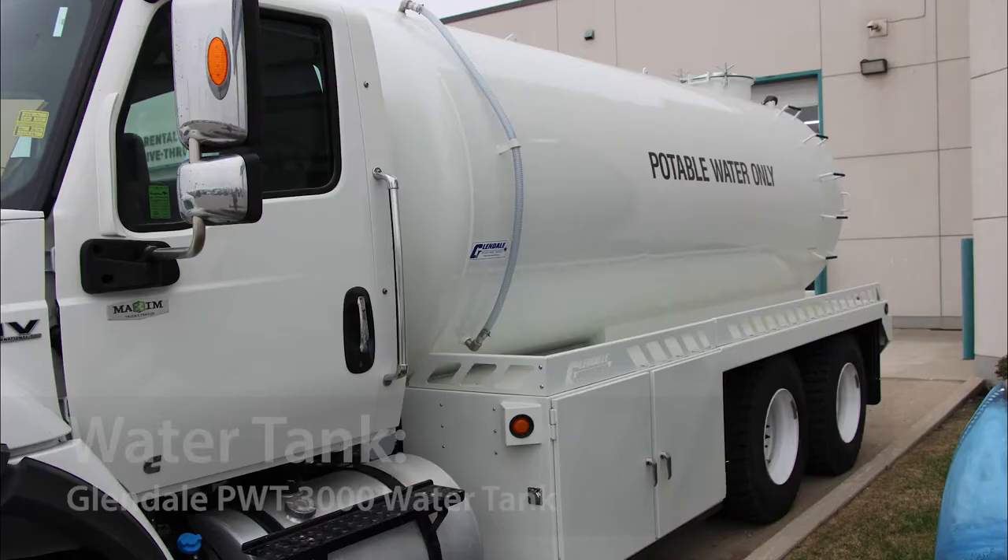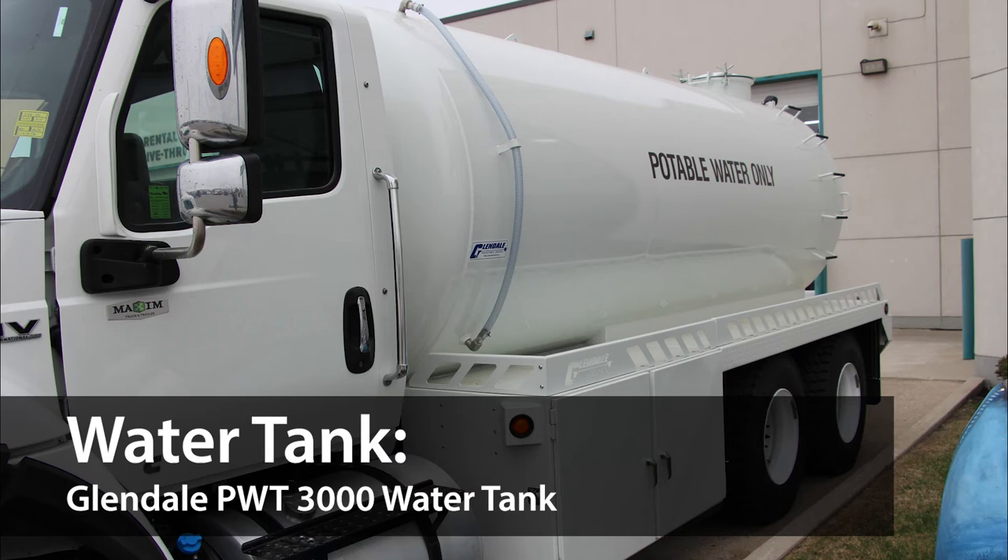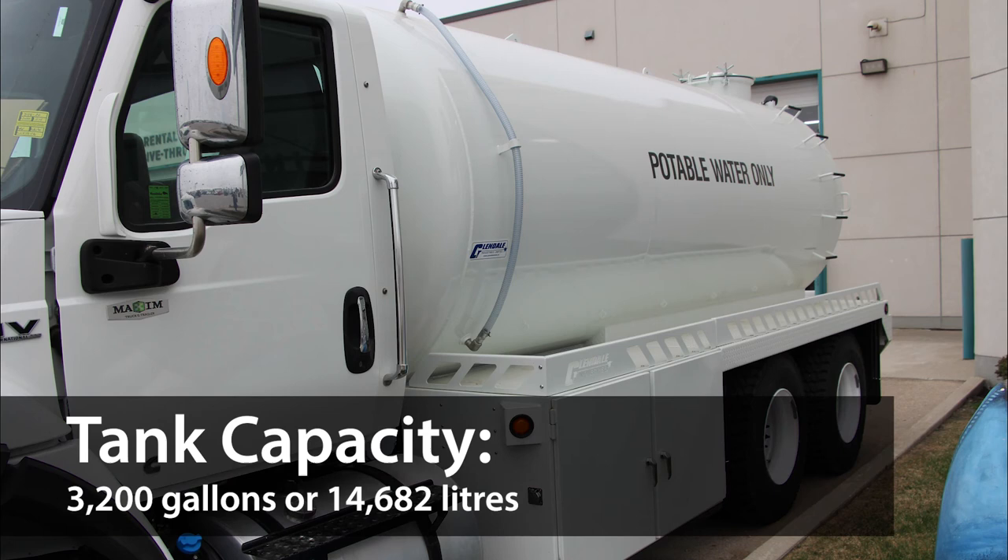This particular HV is set up with a 16 by 16 foot Glendale PWT 3000 water tank. The tank capacity holds 3,200 Imperial gallons or 14,682 liters of potable water.